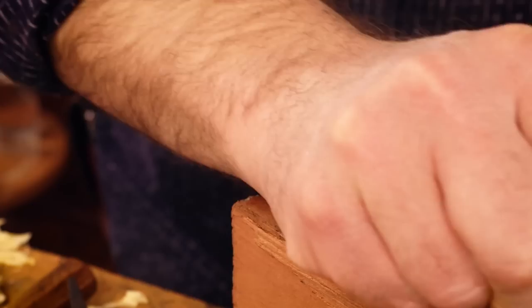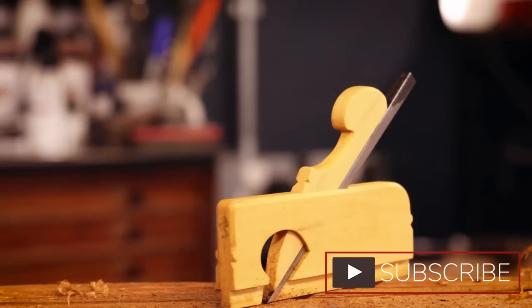Thank you very much for watching. Click like, subscribe. Check out the live streams on the Crimson Guitars Extras channel — if you haven't subscribed to the Crimson Guitars Extras channel, go over and do that. Sunday evenings there's a live stream Q&A, and we're going to be doing more builds. Just my day in general will be streamed every now and then. But it's all fun. Thank you for watching — see you soon. Goodbye.